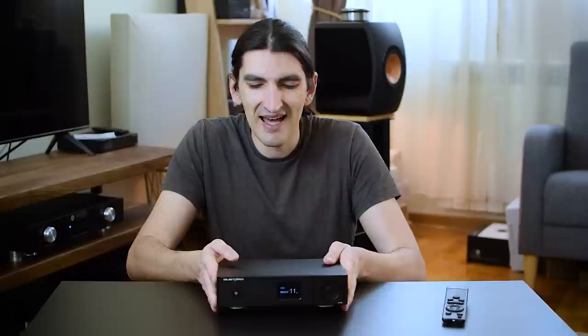On the front we have one display — I think it's OLED — and a wheel with a clicky feeling, a button in the middle of it, and one power button. That's it basically. It's a really simple DAC.